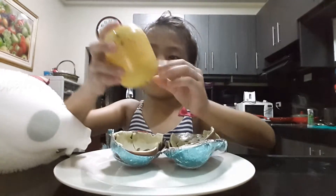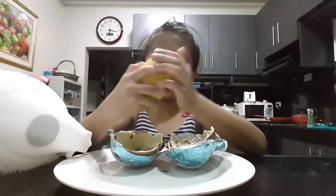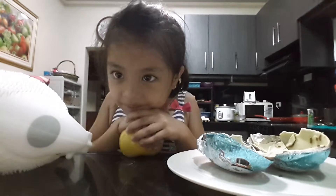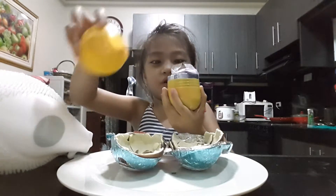This is our plastic egg. Some of the chocolates. And then let's open it. Oh, there we are! We open our toy!